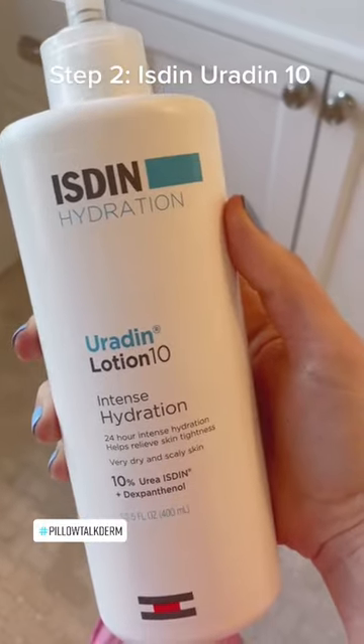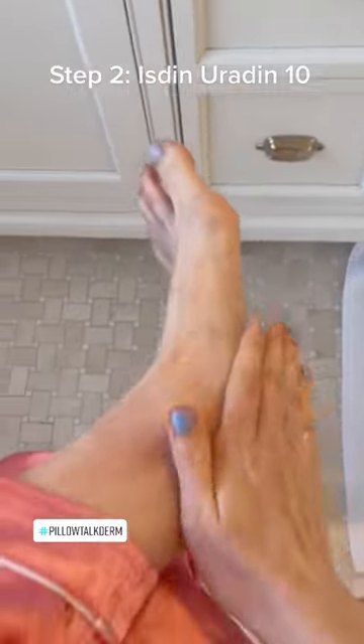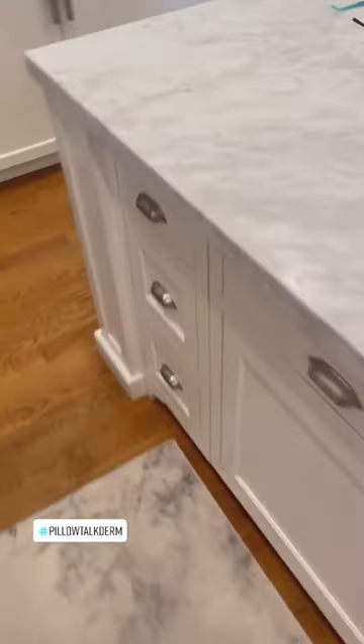Then I go up my ankle. Next I use Uridine, which is urea 10%. Urea is great at breaking up keratin, especially in thicker plaques on the bottom of your feet. It also hydrates in the process.